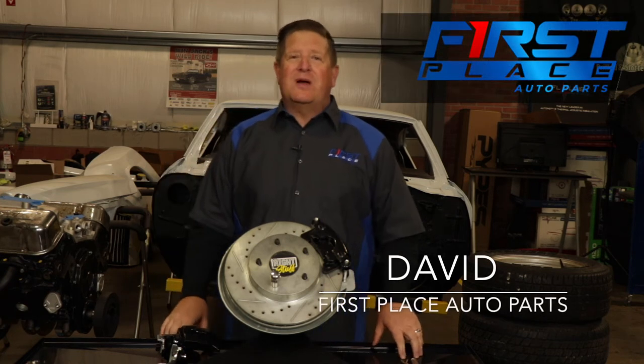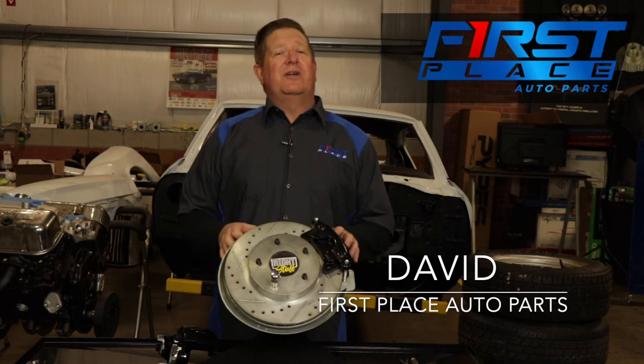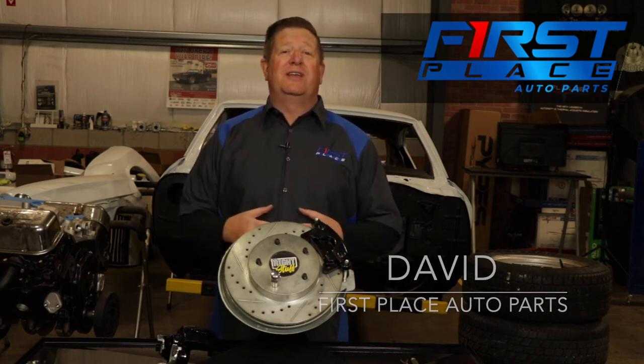Hey guys, Dave with First Place Auto Parts. We're out in the shop today, getting wrenching on the Chevelle behind me, and one of the things we're getting ready to do is install a four-wheel disc brake conversion kit on this car.